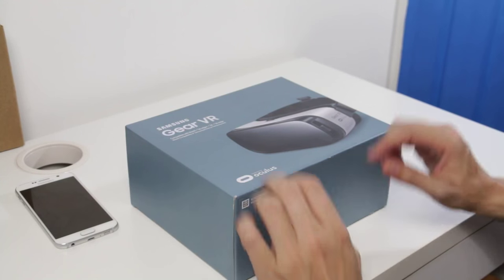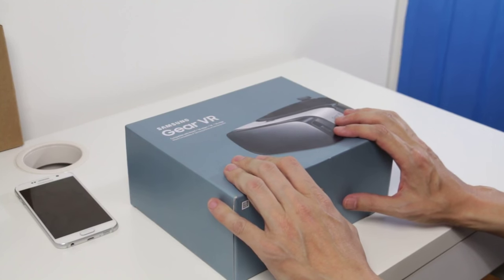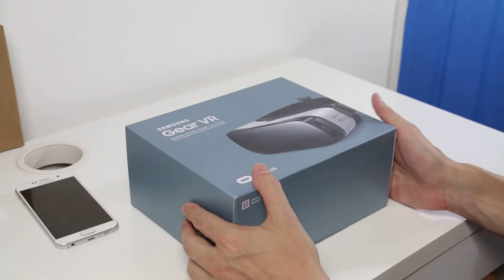Hey there everybody, Richie D here, celebrating the day that virtual reality goes mainstream. For anybody that owns a Galaxy Note 5, S6 Edge Plus, S6 and S6 Edge, they now have the ability to buy the consumer version of the Gear VR.